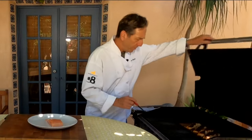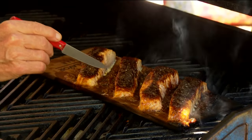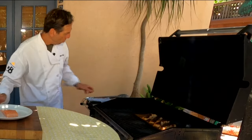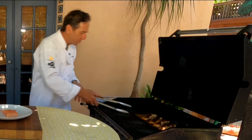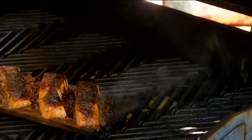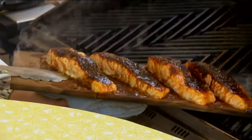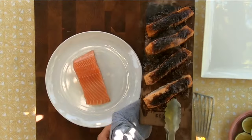It's been about 10 minutes on this salmon. If you're unsure, you can just take a knife and push into it — if it flakes apart like that, then you know it is done. I'm going to pull this cedar plank off. You've got to be really careful because this thing is smoking hot. I'm going to set it off to the side.